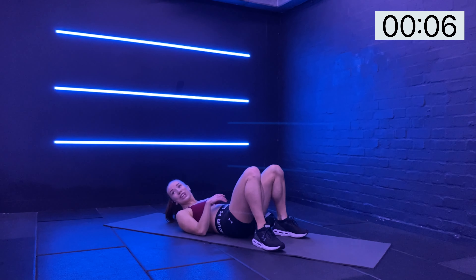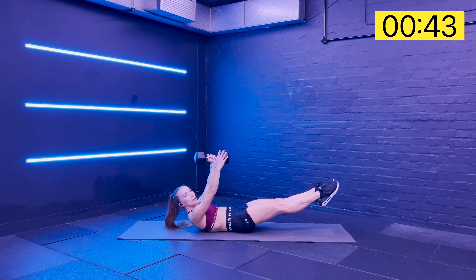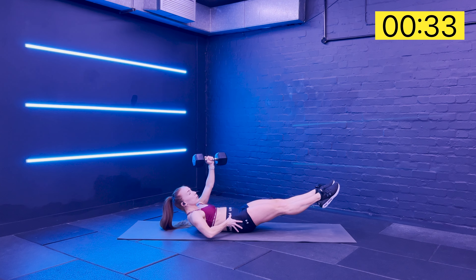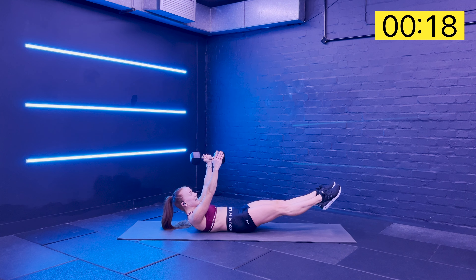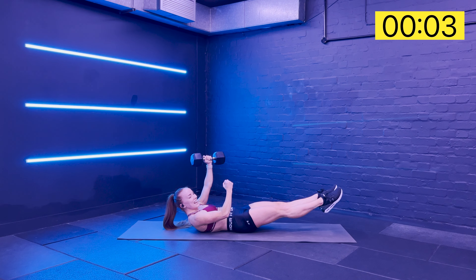Last hollow hold - last one of the core challenge! That's something to celebrate. No more after this. Switch those glutes on - it's going to help you maintain the imprint. Embrace the shakes. Know that you've found your challenge point, your edge. Take yourself to that edge - it's where the change happens. You have to challenge yourself to make the change. Ten seconds - get a little bit deeper, push it a little bit further. Make every second count. And relax.